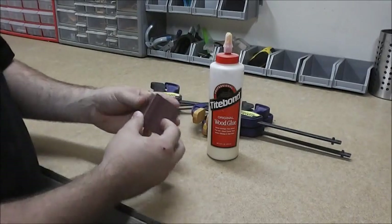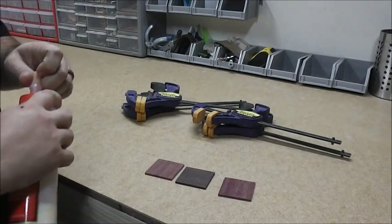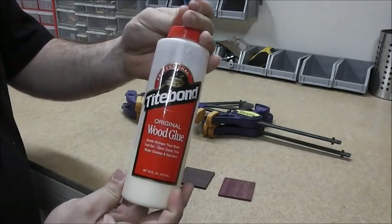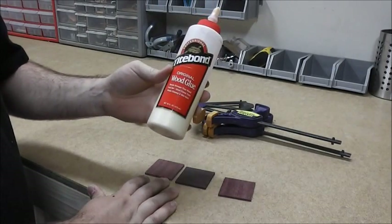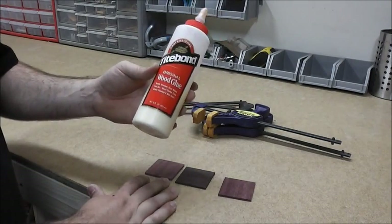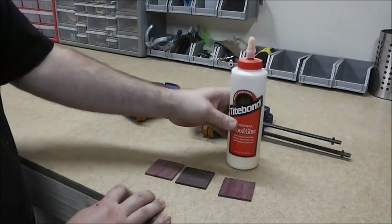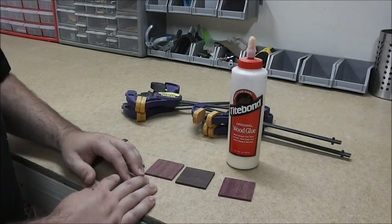The next thing that has to be done is gluing the three pieces together. The best glue for this is regular Titebond wood glue — the red label. You can use Titebond 2 or Titebond 3; it really doesn't matter. Both have some waterproofing, but Titebond 3 is a little darker and can sometimes leave a darker glue line. We'll grab some clamps and show you how to glue these three pieces together.